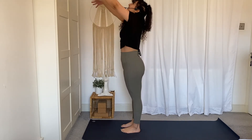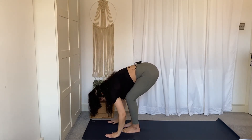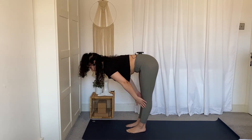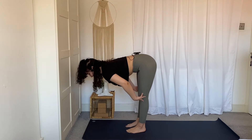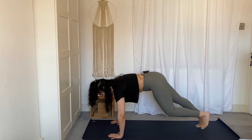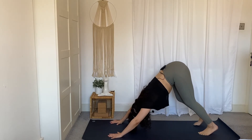Inhale, raise your arms up and reach up. Exhale, bend your knees and fold forward. Inhale, halfway lift — fingertips to the sides of the shins. Keep pressing the toes into the mat to shift the weight forward; notice if you're sinking into the back of your heels. On your next exhale, fold forward, bend your knees, plant your hands, and step back right and left into plank. Bend your elbows, bend your knees, hips up and back — downward facing dog.